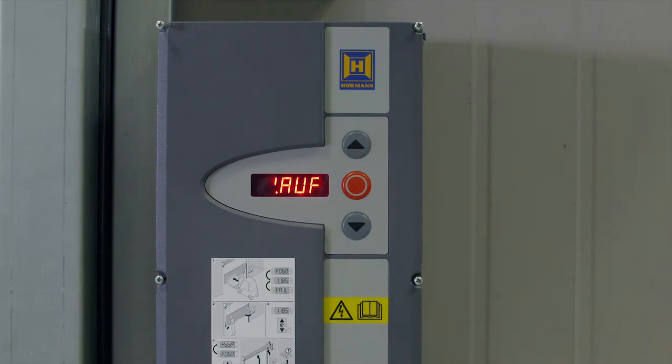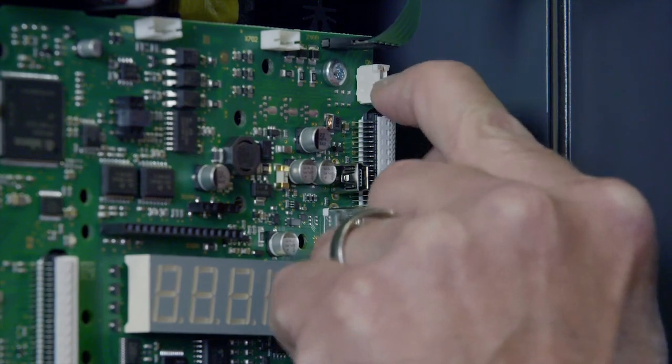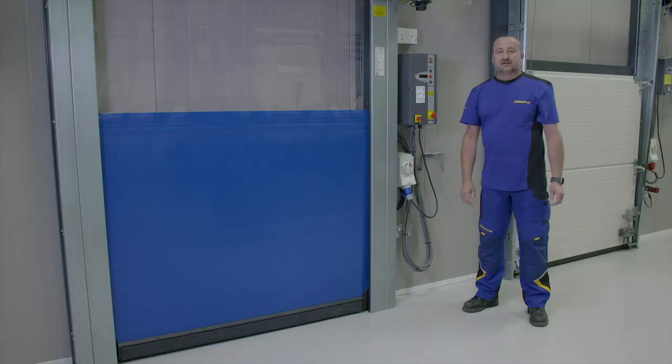The display will show ZUF when closing and AUF when opening. EU should be displayed when the door is at the top limit, and EU should be displayed when the door is at the bottom limit. The door limits are now set. Turn the S1300 switch back to the off position. Your door is now set up and ready for use.